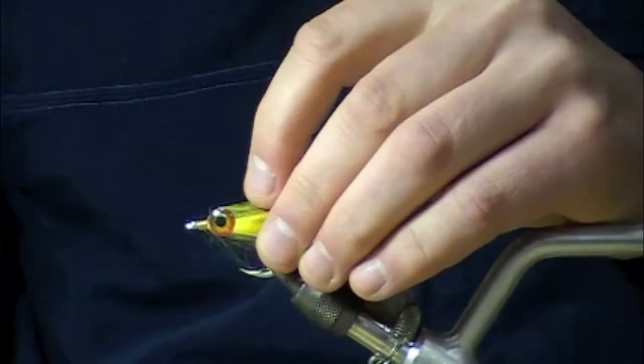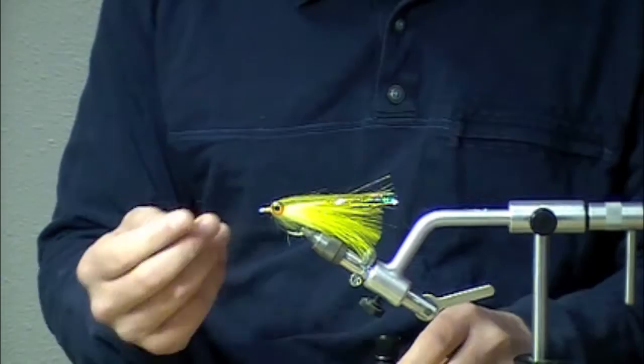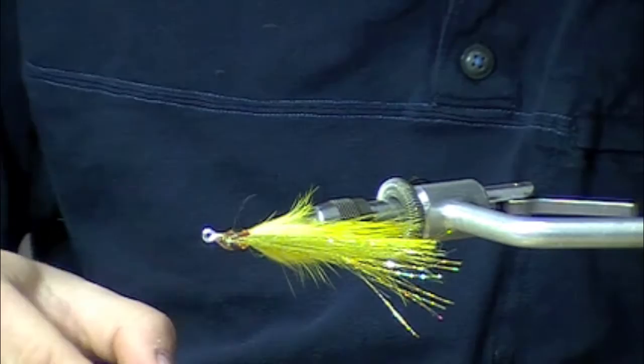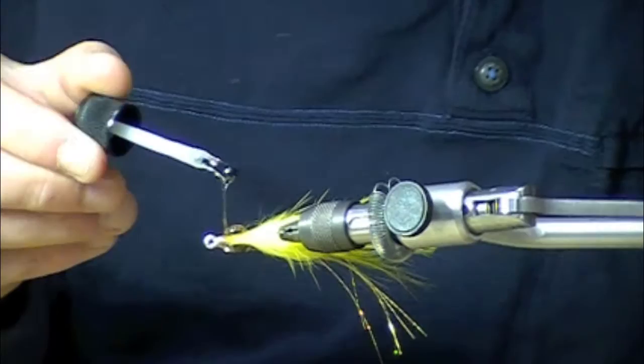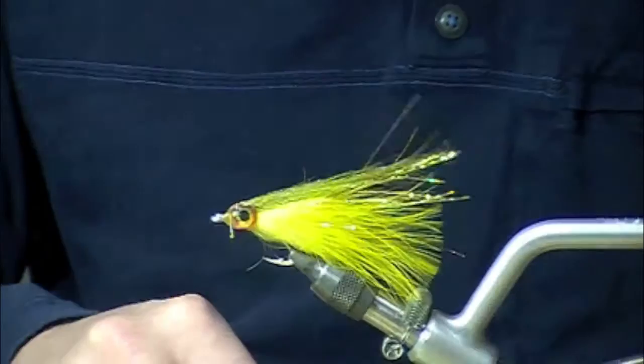In the old pattern we would essentially be done, but today we're going to use the Brushable Clear Cure Goo and build up an epoxy-like head. We can adjust our sink rate and it's going to make a considerably more durable fly as well. We'll take the brush — this is the brush but it's thick in terms of consistency. You're moving it around a little but it doesn't move too much on you. The consistency I would compare almost exactly to epoxy. We'll just give it a little bit of a turn with the rotary vise.